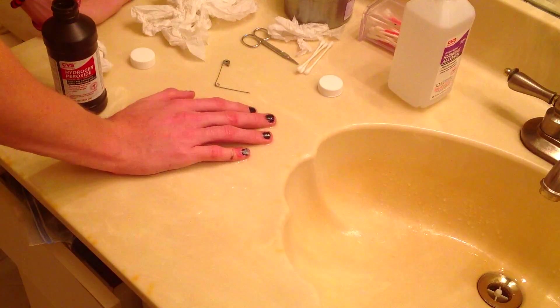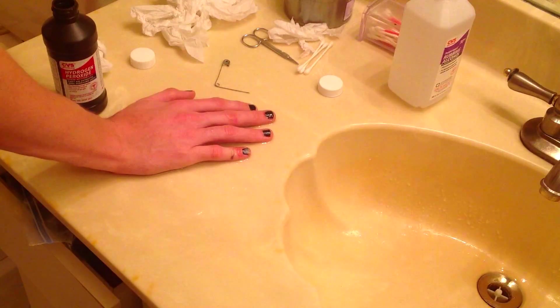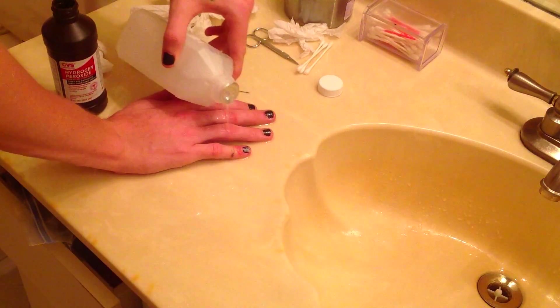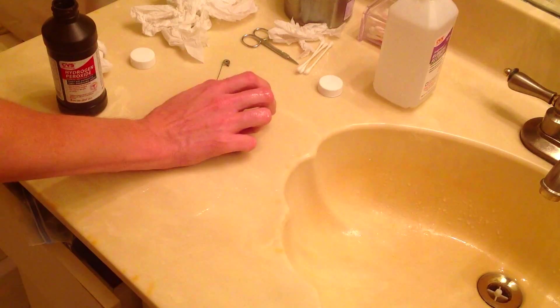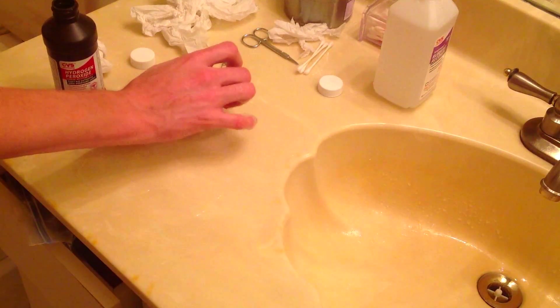Okay, alright. I'm gonna put a sterile bandage on it again. Keep this clean and bend it — make sure I get all that rubbing alcohol in there to clean that out.